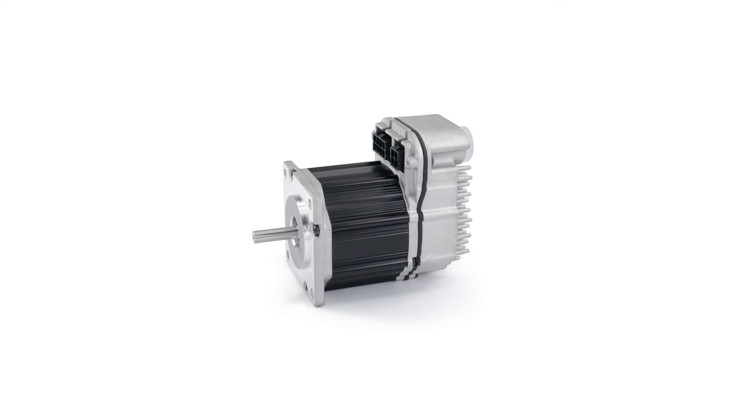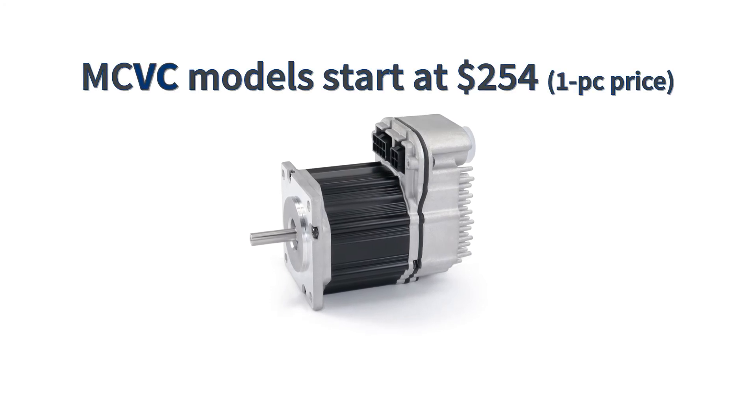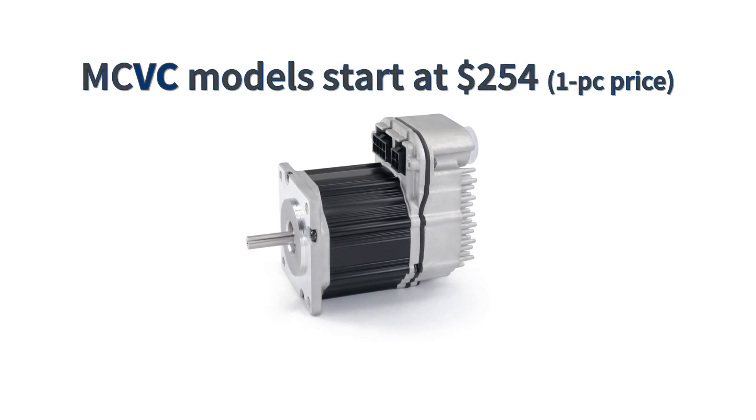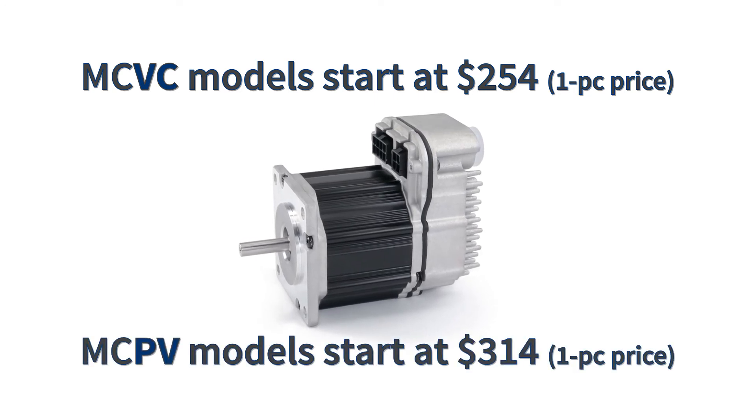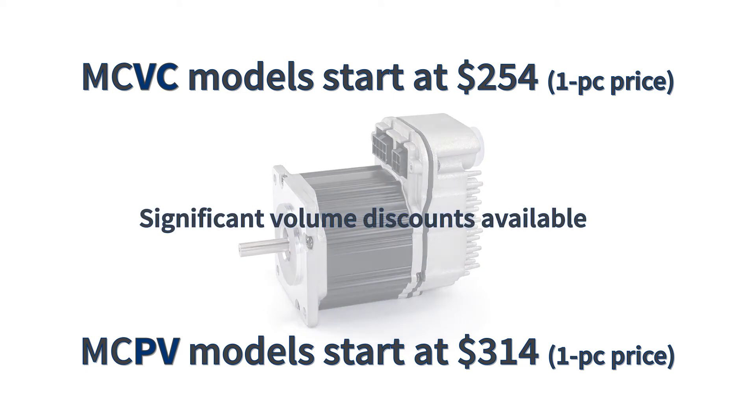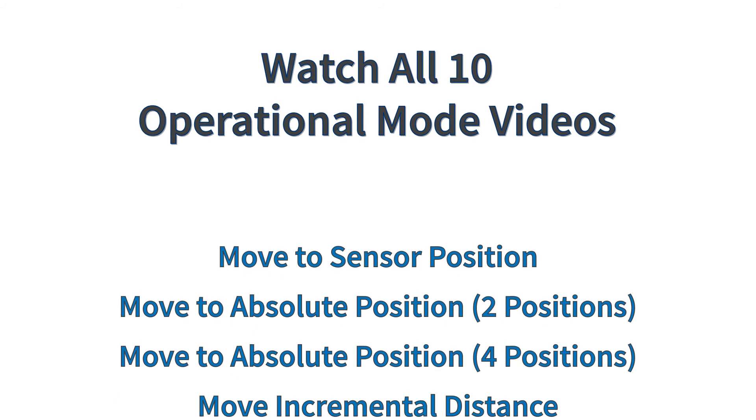NEMA 23 ClearPath MC VC integrated servo systems start at only $254 in single-piece quantities, and the MC PV models start at $314. For more information, watch the detailed videos for each different operating mode.